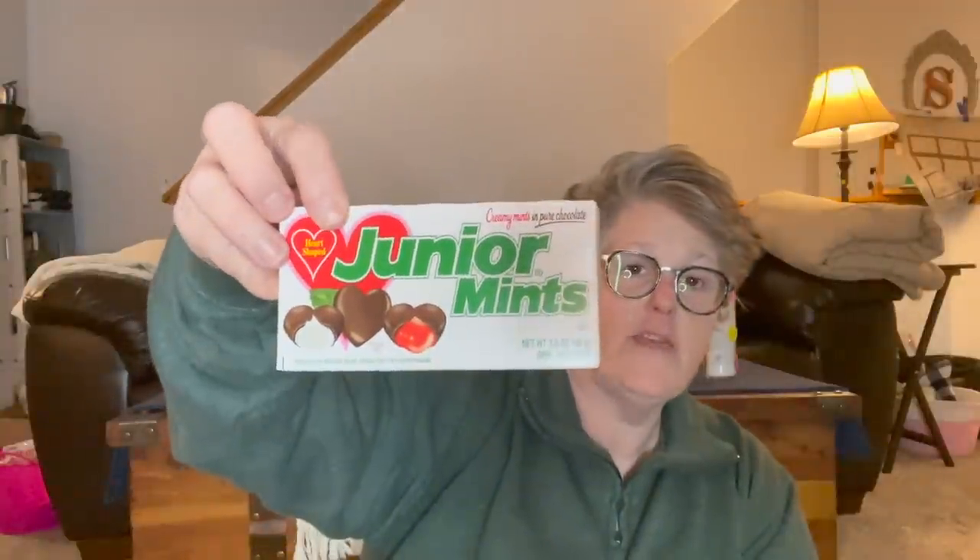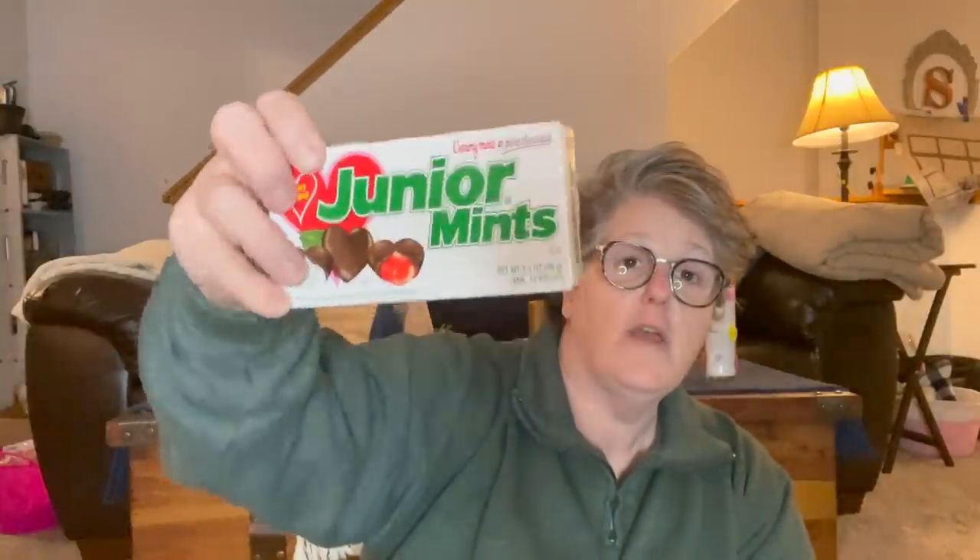I found some candy — this is for Sarah's Valentine's gift. These are the Valentine's Junior Mints; she likes those and they're little itty-bitty hearts. I'm only giving her a little bit of candy. I'll show you what I put together when I do her bucket for Valentine's Day, and then I'll get her something separate for her birthday.